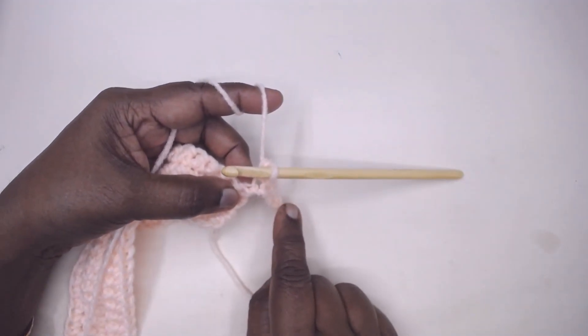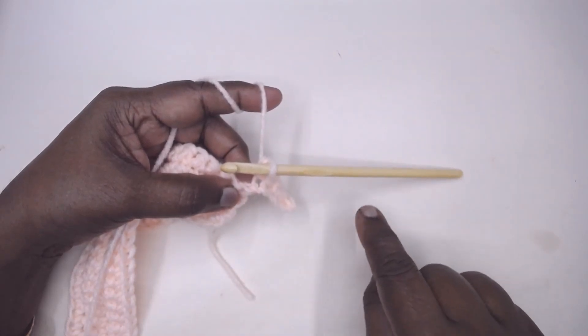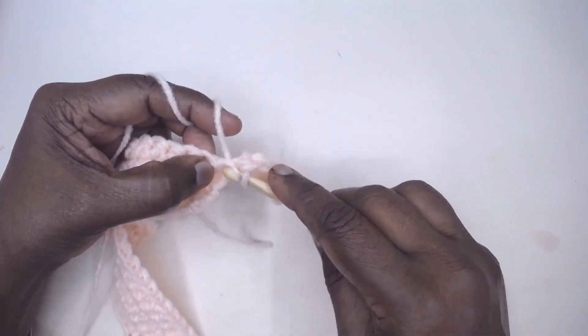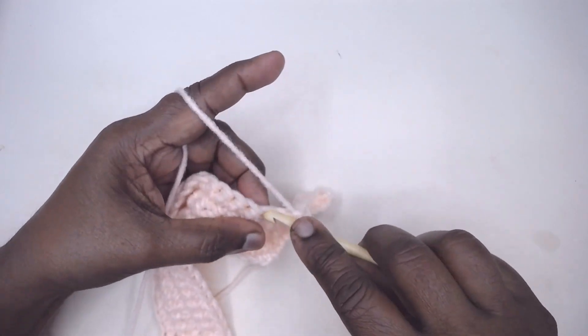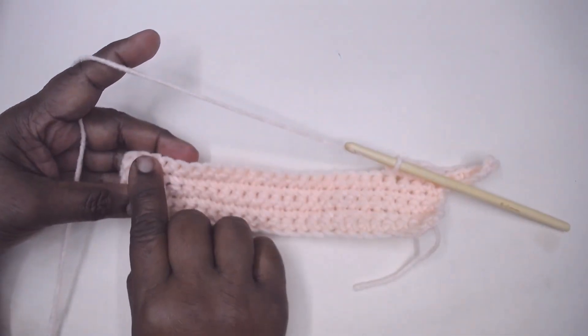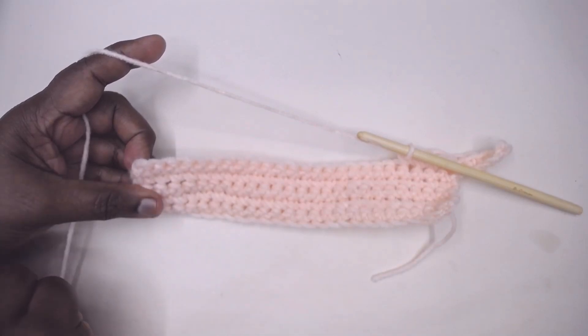If you need to increase stitches at the beginning of the row, at the end of the previous row you need to make so many chains, make the stitches, and get back to the original work. Now I am going to place one stitch across — one stitch on each — and when I come to the end of this row I will show you how to increase at the end of the row.